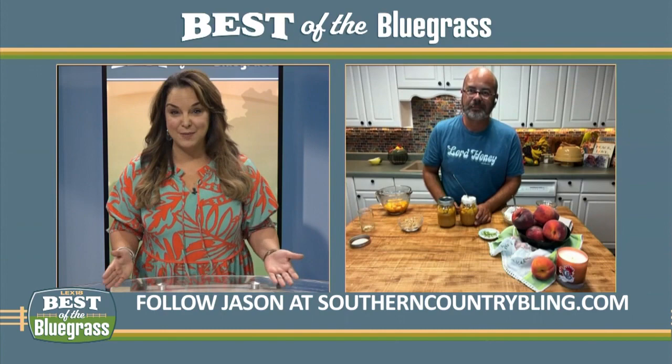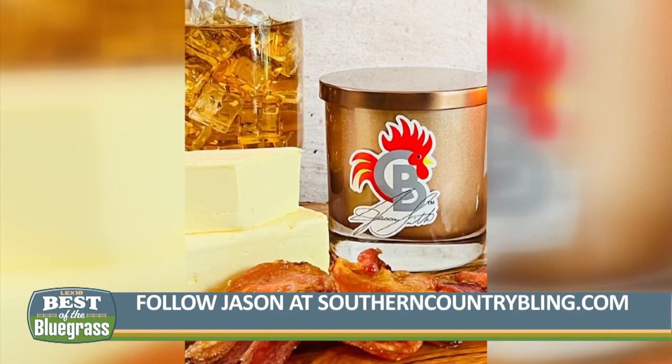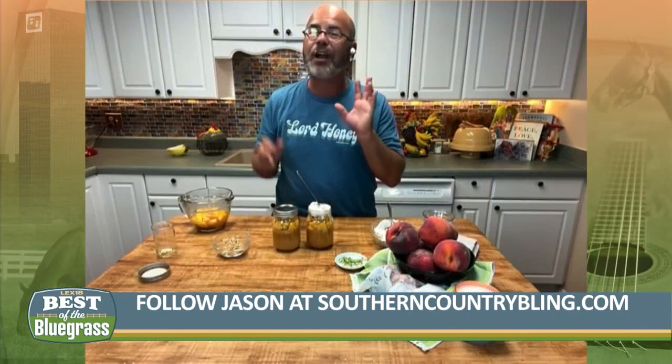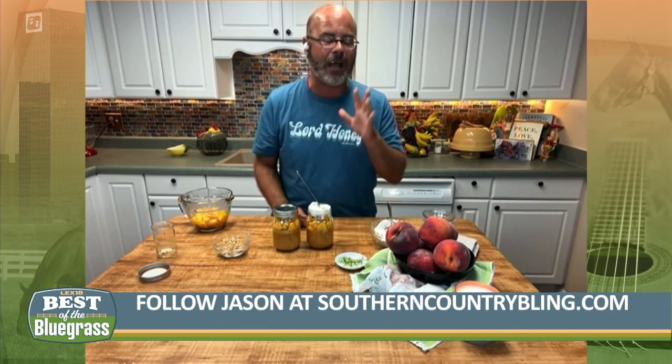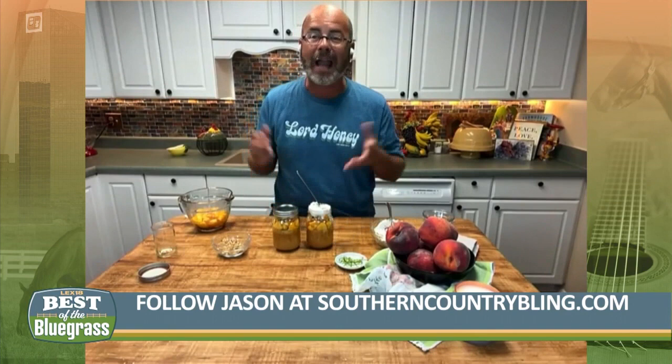The Triple B candle has been flying out the door like the chickens in the early morning time. Everybody's loving them. So I decided to add more candles to the candle line. I've got two more coming out. One is called Upside Down Pineapple Cake — it is so good, you'll want to eat it. And then we've got one called Sumertini. It smells just like a piña colada, just like you're right at the beach. They're hitting the website this week so you can get your candles. And the greatest part is they're all organic — you can even use the wax for lip gloss.